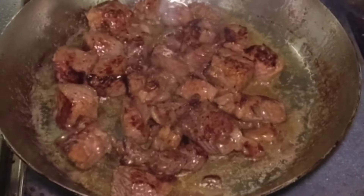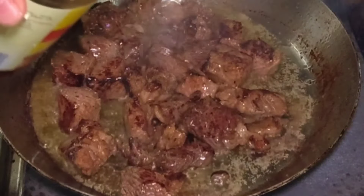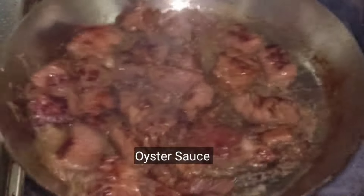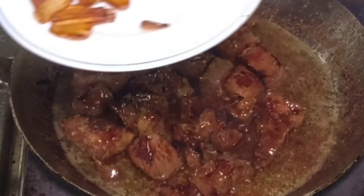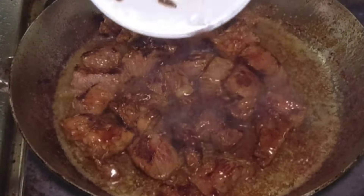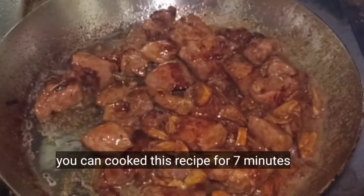Remember, huwag nating i-overcook — or else titigas yung ating baka. Importante na mag-pay attention sa cooking time dahil yan yung sikreto para maging malambot yung beef salpicao. And then ilagay na natin yung ating oyster sauce — yan yung mag-e-enhance ng kanyang flavor. Kayo na lang magtantya. Pwede rin kayong magdagdag ng kunting asukal kung gusto ninyong manamis-namis. Ilagay na rin natin yung ating na-toasted na bawang — this will help enhance at magkaroon ng garlicky flavor. All in all, naluto natin ito ng about 7 minutes. Done na yung ating beef salpicao.